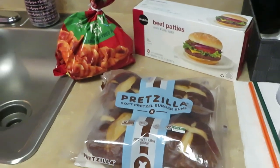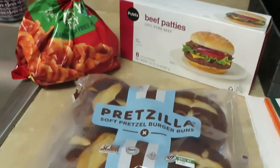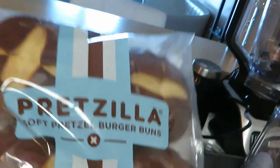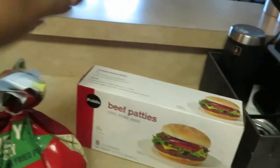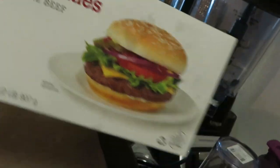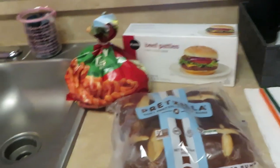Hey guys, it is Arika Misha coming to you with another quick through-the-week meal for the family. I have our Pretzilla burger buns — y'all know we love those — and I have my Oreida Zesty Curly Fries, some leftover fries, and I have our Publix beef patties. Yes, I am going to be cooking some burgers tonight with the pretzel buns. We cannot wait, I know it's gonna be delicious!